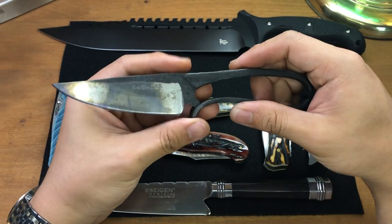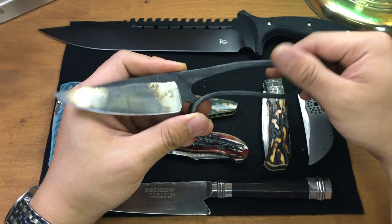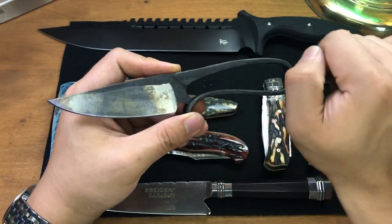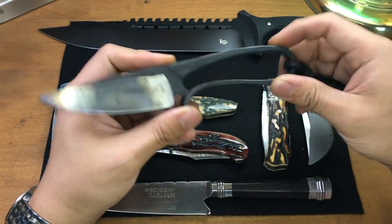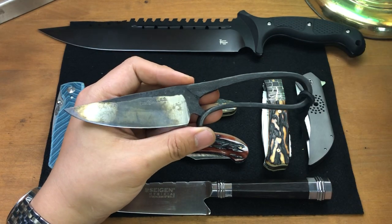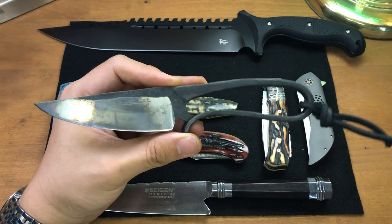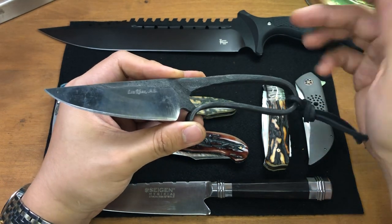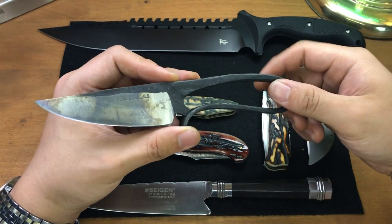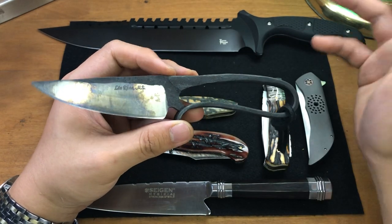It's 80CrV2 steel, and 80CrV2 is already really tough. But because of the edge quench, you essentially have a ductile state of 80CrV2 for the rest of the knife — this is as tough and strong as they come. It's absolutely amazing. I love this style. I've always sort of liked blacksmith knives, but this made me appreciate and love them even more, especially because I've made a few myself.